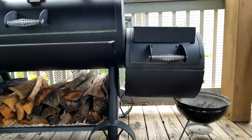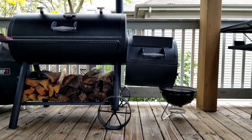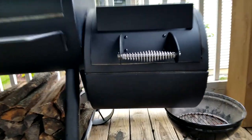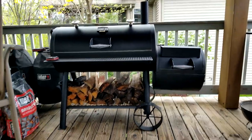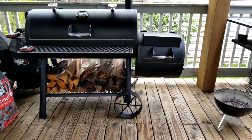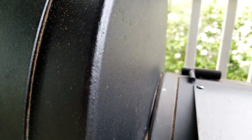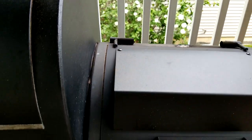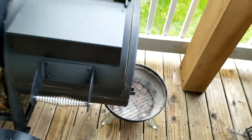Now you guys tell me what's wrong with that firebox — you see how it's leaning? I mean, that thing is bowed down about an inch and a half, and I am not exaggerating. It looks like it's bowing out on the sidewall, which is why it's tapered down.